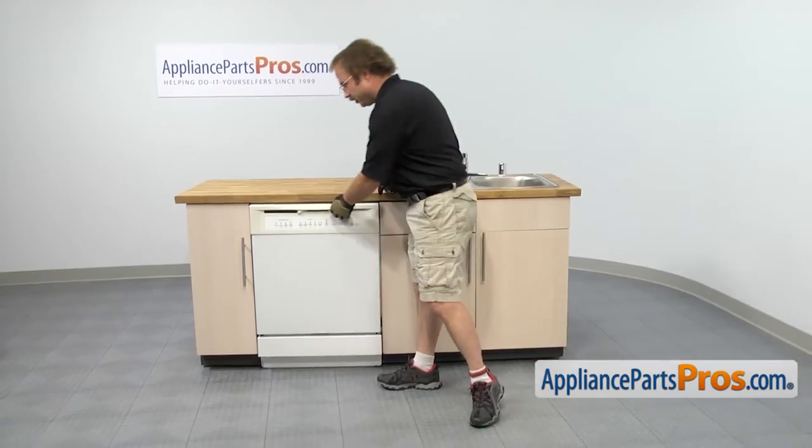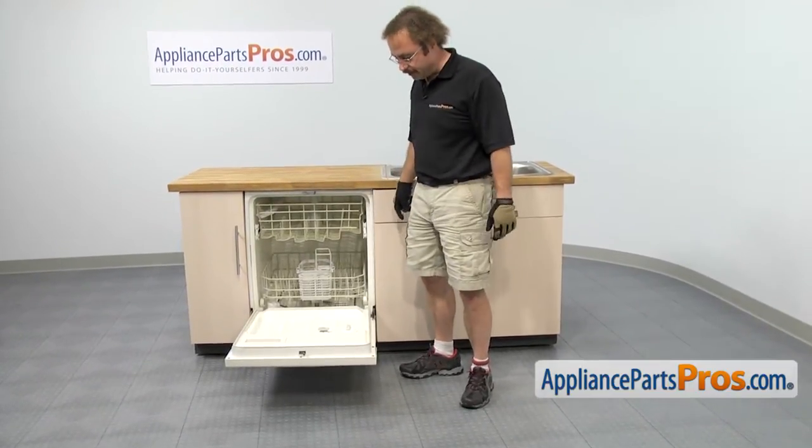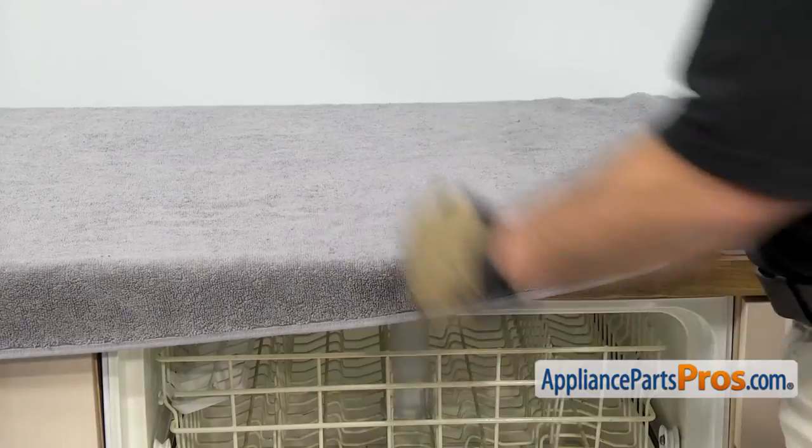In order to get to the part, we're going to open up the dishwasher door and then we can use our Phillips screwdriver to remove all the screws so we can take out the inner door liner. Before we take the inner door liner out, we're going to put a towel up on the countertop so we can work on the door liner without scratching the counter.